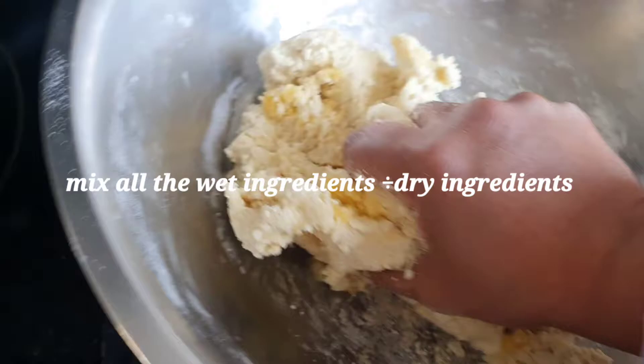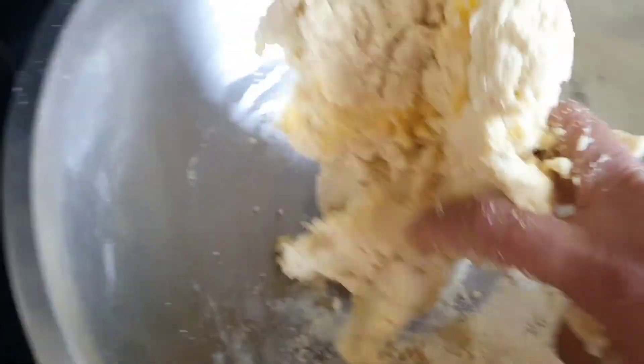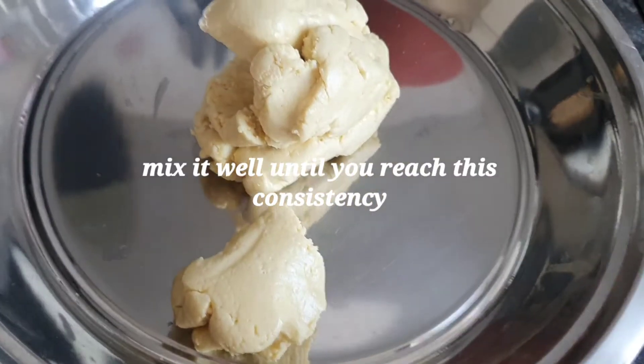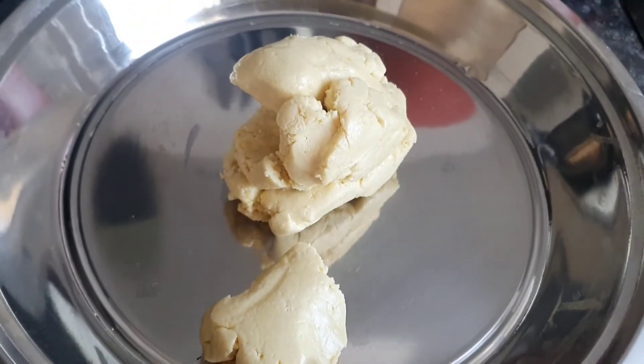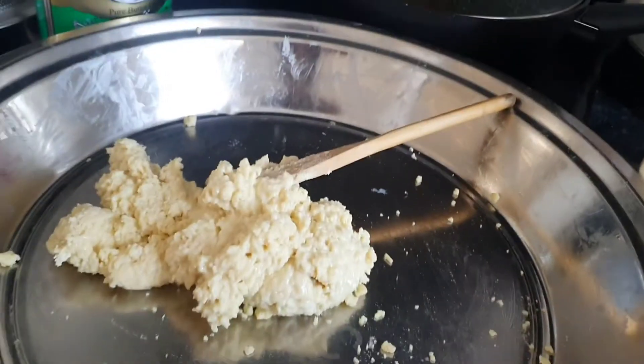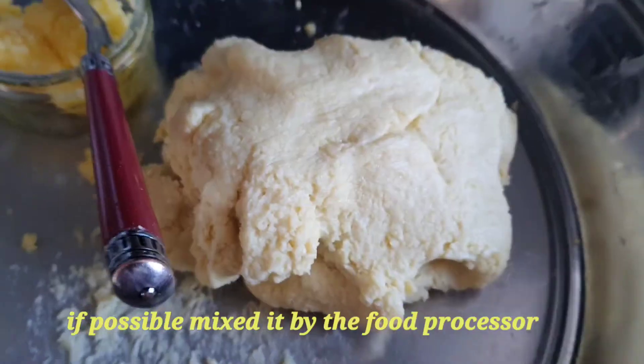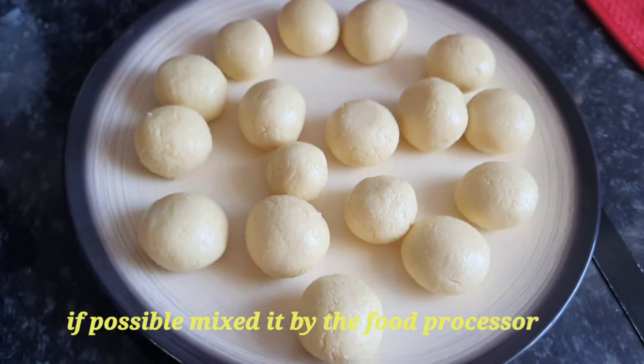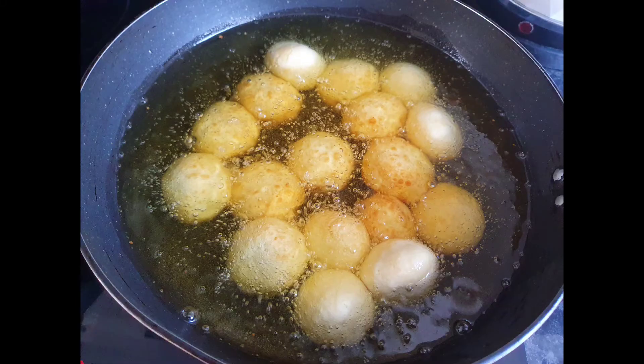I found it a little bit hard to mix by hand, so I used my food processor to mix the dough. Using the food processor makes it much easier, and the dough comes out like this. After that, if you want to make a ball shape, you shape it like this.